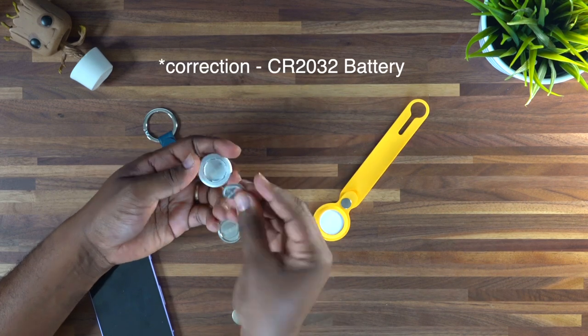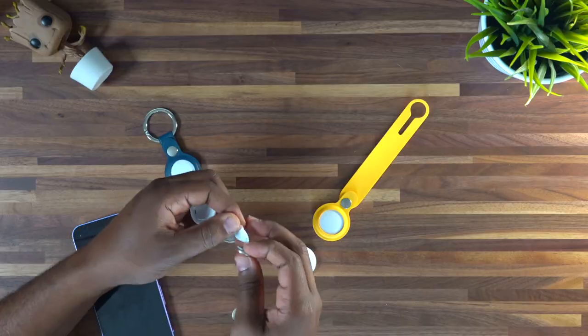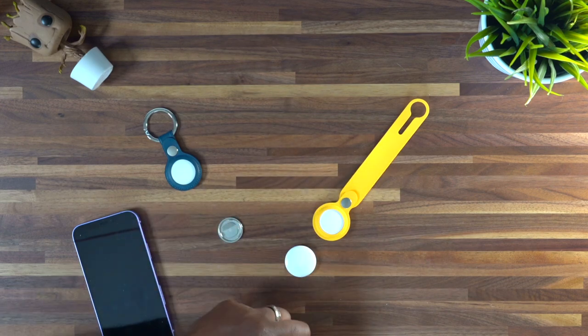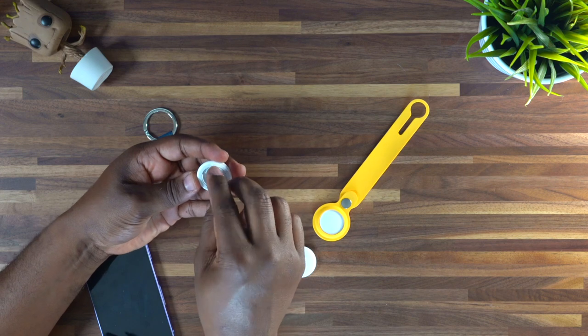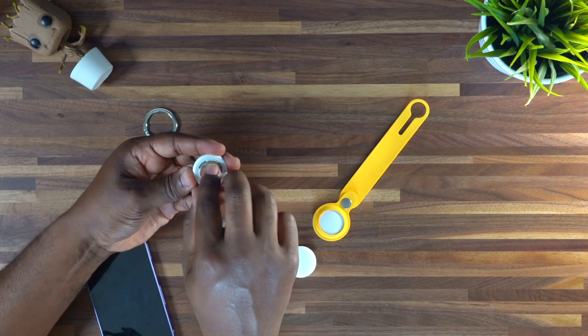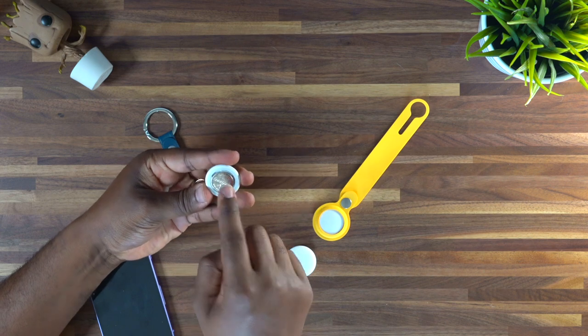Set that to the side and just pop out this battery like you see right here. Take another CR2032 — the ones I recommend are by Energizer, I'll go ahead and link them down in the description below. I've been using these for a couple of years now and they've worked well. Take the new battery, make sure the plus icon is pointing upward, and then just sit it right in here.